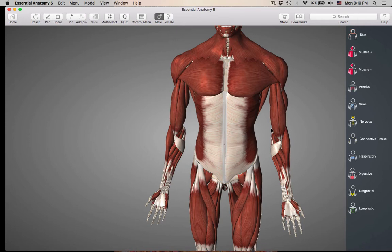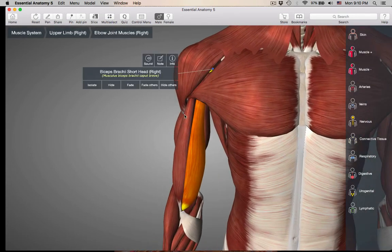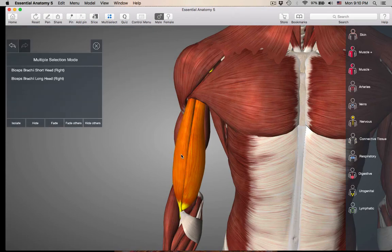Let's get started with the anterior muscles that move the forearm. The first one is going to be the biceps brachii. The biceps brachii has two heads — that's why it's called 'bi.' So that is the short head, and we also have the long head. It's called 'bi' because it has two origins.